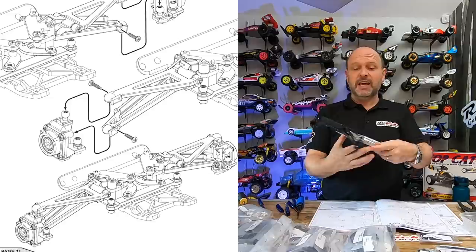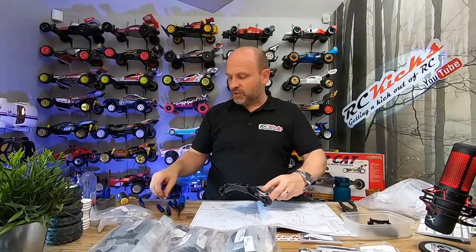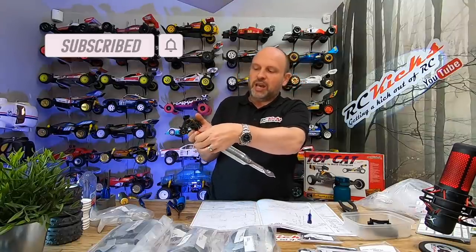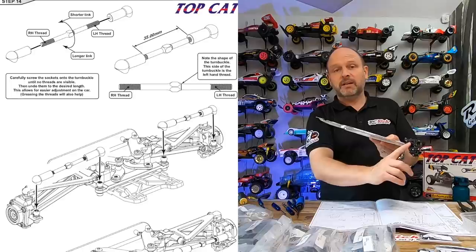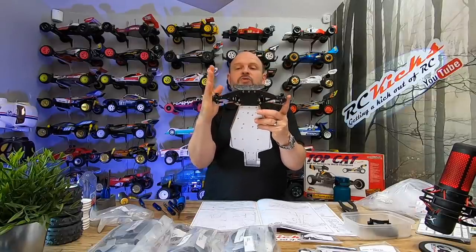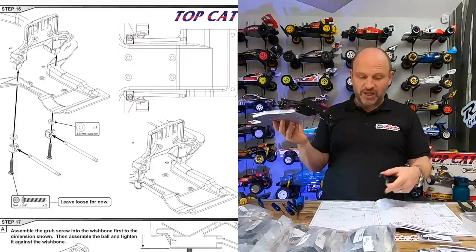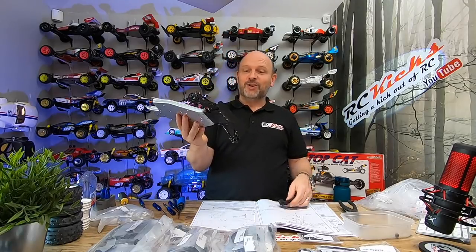The bolts that go into this section on step 15 — what worked was putting the bolt on the end of the Allen key, dropping it down into position, and pushing it with your finger because it's captive there. Trying to push it in any other way and you won't line it up. Putting the adjustable arms in is pretty straightforward — nothing special compared to any other car. I'll adjust them all true and straight at the end. Now we move on to page 14, step 16, which is basically putting the upright rear bulkhead on. So far I'm enjoying this one.